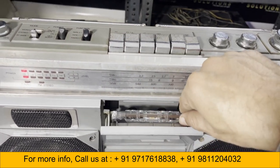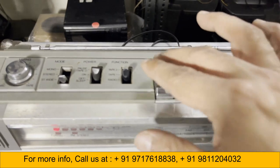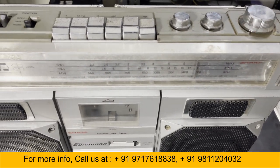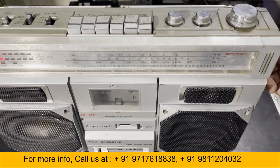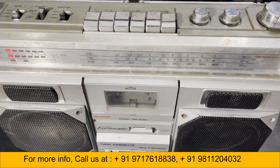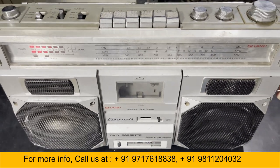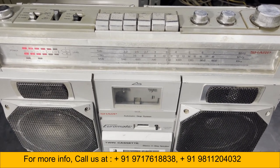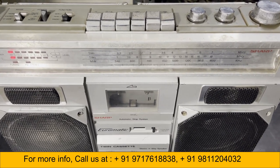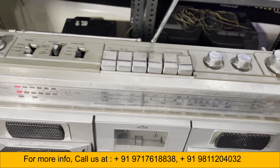Now the radio — medium wave and FM. This is the FM band. Sorry, the antenna is closed, so that's why the signal is not coming through.